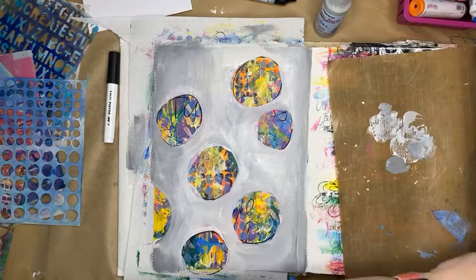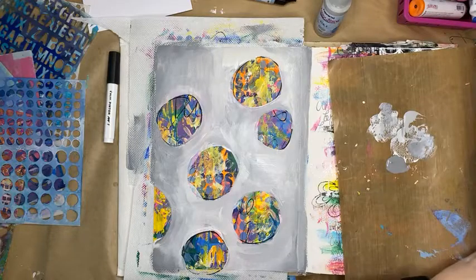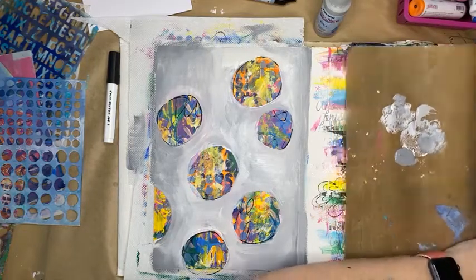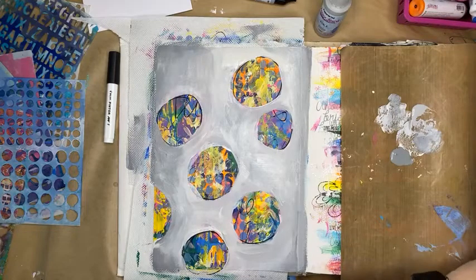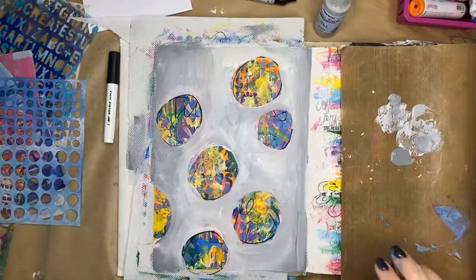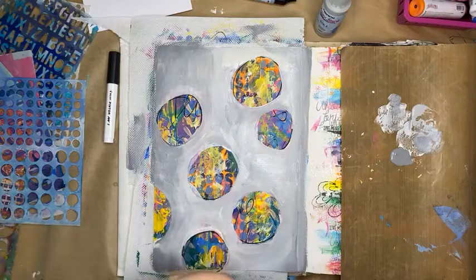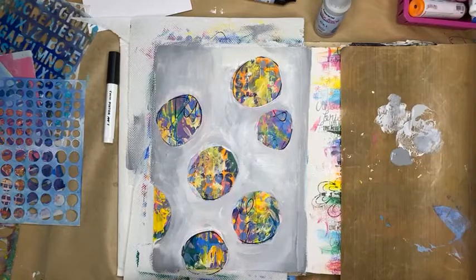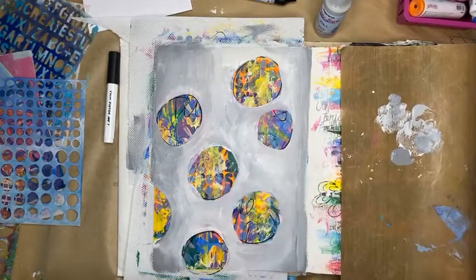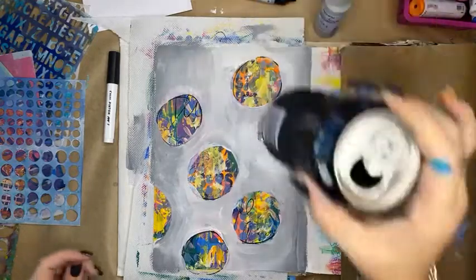I'm giving that a moment to dry. Tomorrow morning's class we're going to do a scrapbook layout with a mixed media, arty farty background. In the afternoon after lunch I'll be doing a minty double scrapbook page — maybe double, maybe single — and that will be available as a kit to purchase online, so you'll be able to watch me create it live and then purchase the kit to go with it.